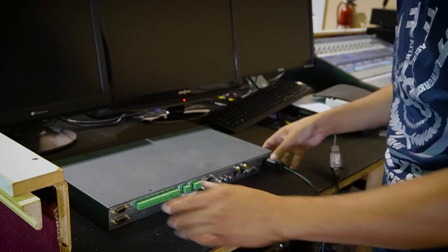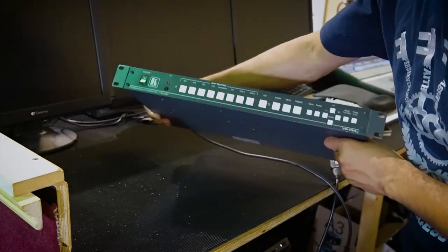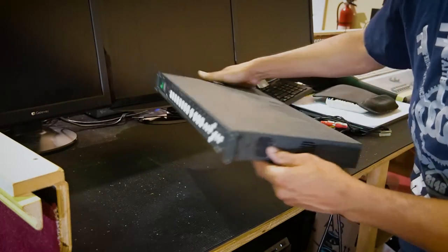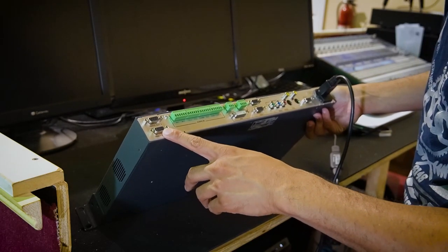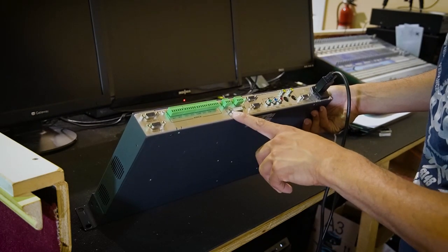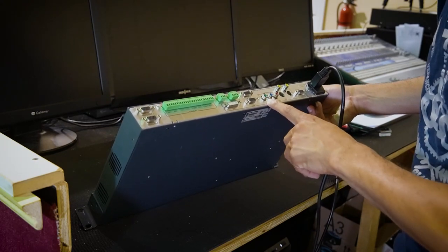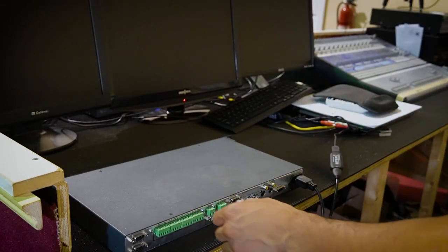Before I get to the unboxing, you can see this is our old video switcher — a Kramer presentation switcher and scaler. On the back, all old technology: VGA ports, some old DVI ports, and some old component ports here. Definitely looking forward to getting rid of this and upgrading to our new switcher.